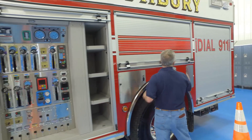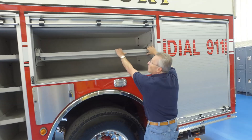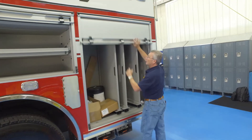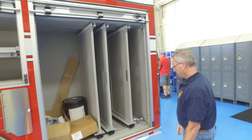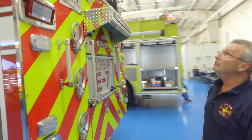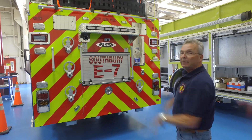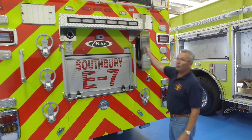Engineer's compartment — our compartment space is, for the most part, normal. This one folds and drops down. Large storage space with three tool boards here. And then moving around to the rear, it's a little bit different than you might normally see. The other reason that we like the puck design is that there's space alongside of the tank to be able to store items. In this compartment here are our ground ladders.